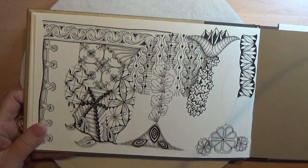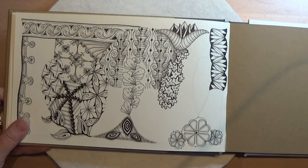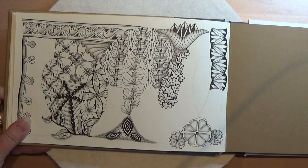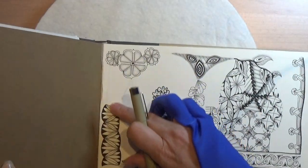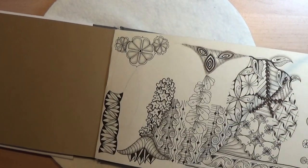This tangle can be used as a border tangle or as a filling. It's really not fitting anywhere on this page, so I'm going to place it right here along this side and I'm going to use it as a border, I think.